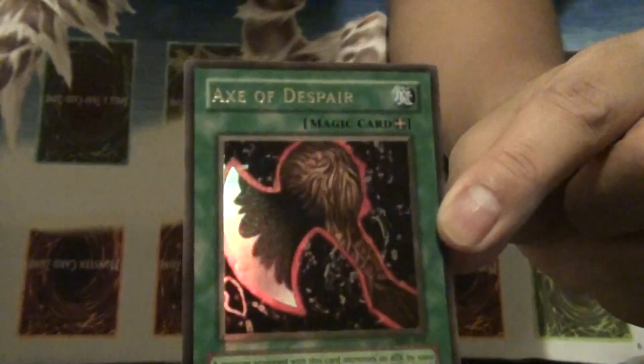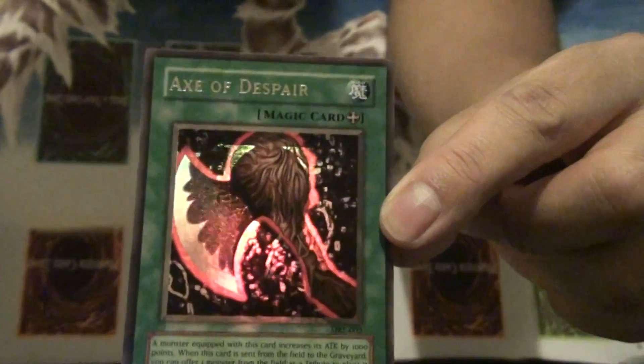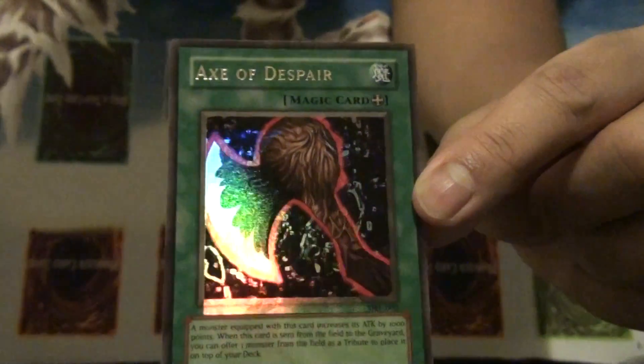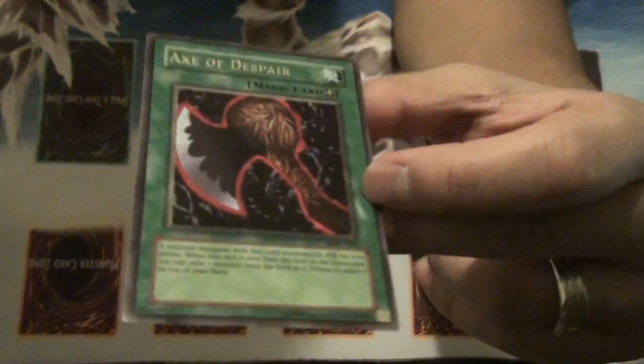That's a misprint. I'll be doing a lot more misprints, but if I find another one like this I'm not going to show it anymore — I'm looking for all different kinds of misprints. If you guys like the video, comment, rate, subscribe, and until next time have fun, enjoy the video, peace.